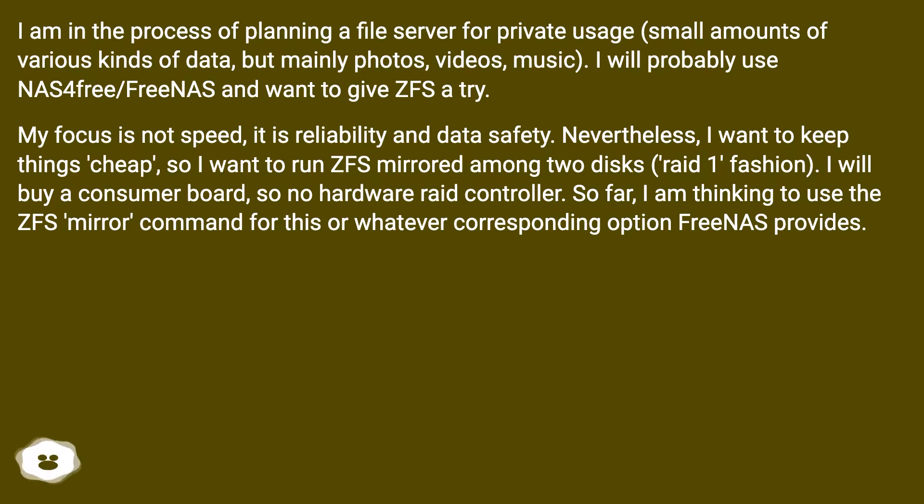They plan to use NAS4Free and want to give ZFS a try. The focus is not speed, but reliability and data safety. Nevertheless, they want to keep things cheap, so they want to run ZFS mirrored across two disks in RAID 1 fashion. They will buy a consumer board with no hardware RAID controller, and are thinking to use the ZFS mirror command, or whatever corresponding option FreeNAS provides.